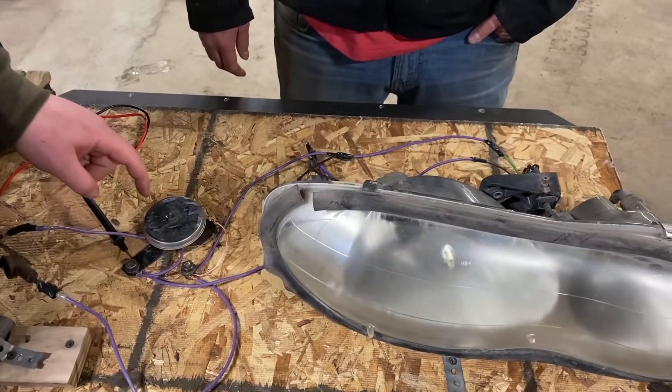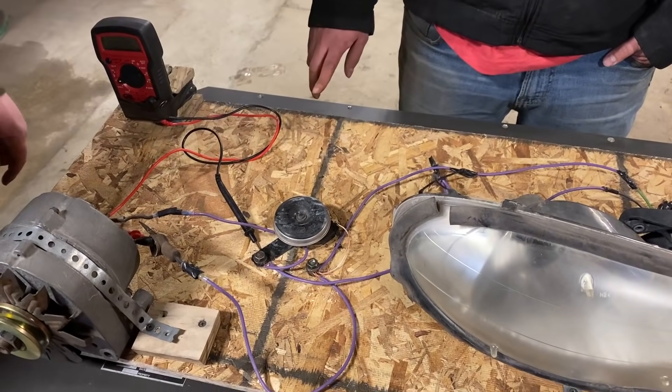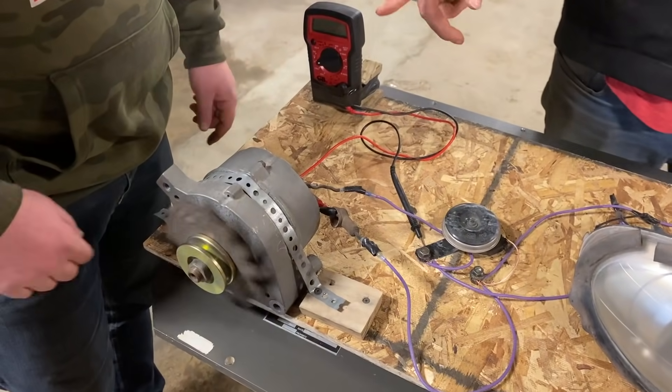Which connects to the positive post on the alternator slash generator. It's a six-volt alternator, and these are 12-volt items. So we're hoping that we can spin it up fast enough to generate more than the six volts it's rated for.